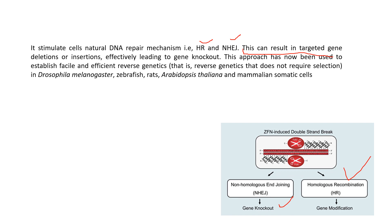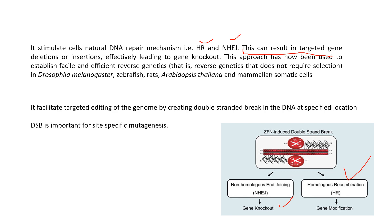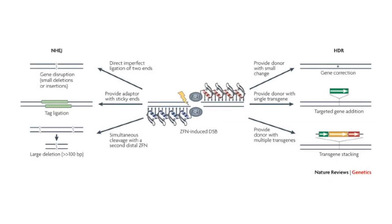This approach has been used to establish feasible and efficient reverse genetics in Drosophila melanogaster, zebrafish, rats, Arabidopsis, Therania, and mammalian somatic cells as well. It facilitates targeted editing of the genome by creating double-stranded breaks in the DNA at specific locations, and it is very important for site-specific mutagenesis.